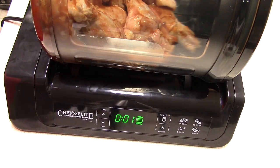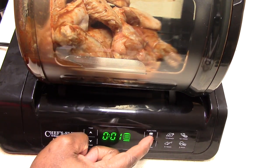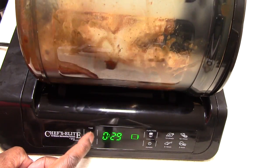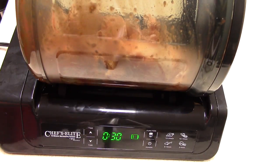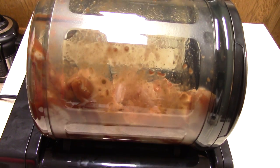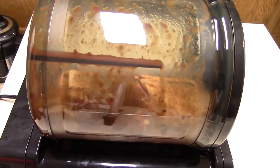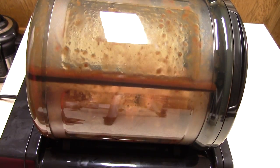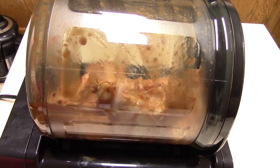It defaults to 15 minutes but I'm going to set it to 30 — I want to give it a fair shot. And that's it. You can hear the chicken moving around in there — it's like a rotisserie. Things are getting moved around inside, and this is 16 wings. I could easily fit another 16 in there — good amount of meat in there, no problem.